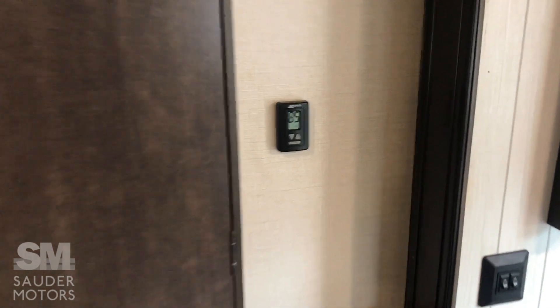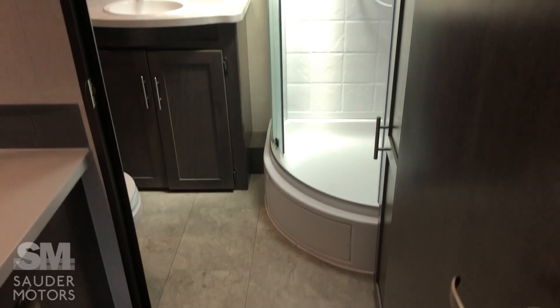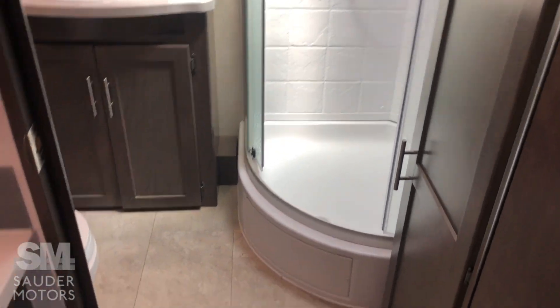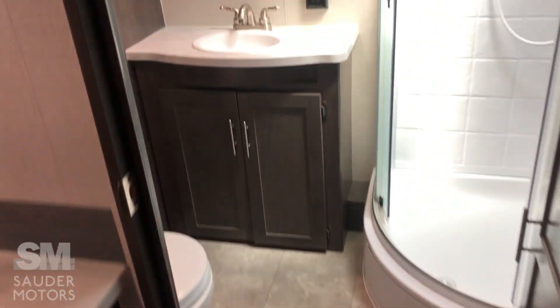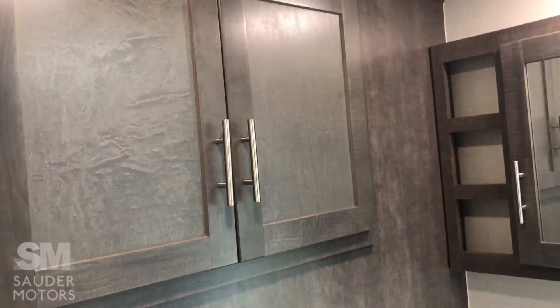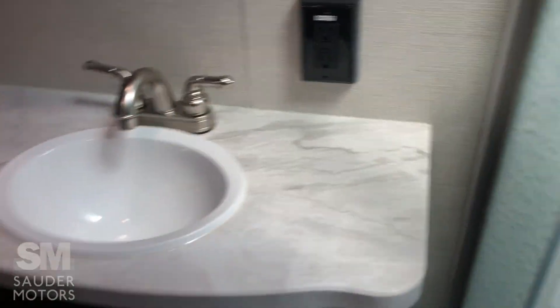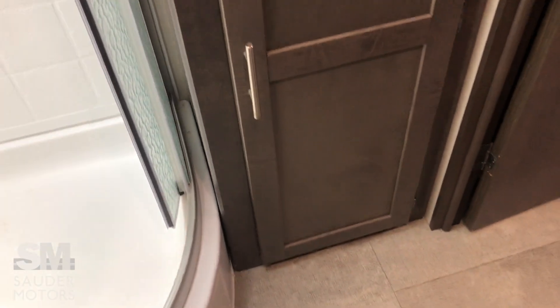We're heading to the back — we've got our thermostat, which covers the AC and the heat. In the back we have a huge bathroom, which is phenomenal. Got a big corner shower with lots of space to dry off and get changed. Got a little bit of storage above the outdoor kitchen area. The toilet is angled in the corner. When you come in, you've got your sink with some actual countertop space, a little medicine cabinet, and on this side a great linen closet for whatever you need to store. And like I said, corner shower — tons of space — with a skylight and a power vent.